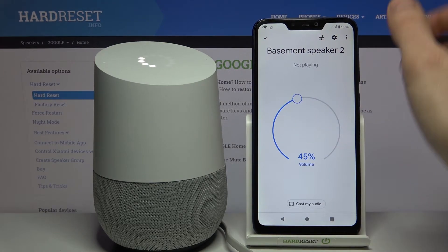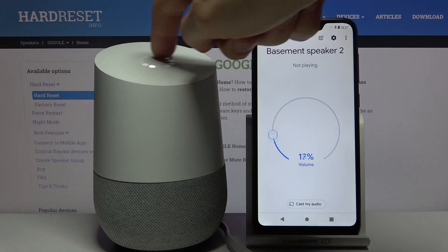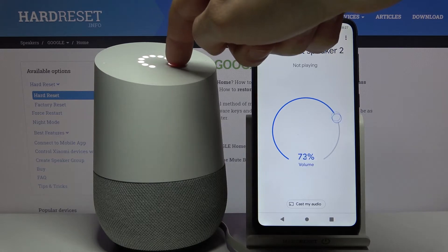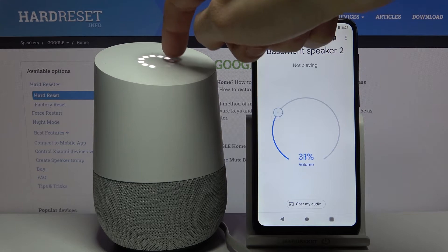Or you can change it directly on the device by using your finger like this to change the volume. The future is here — I feel like I'm in technology!